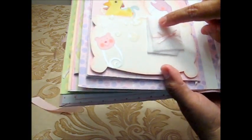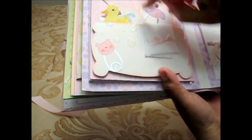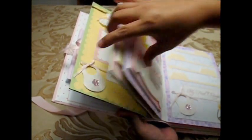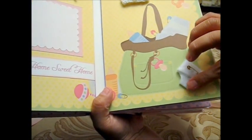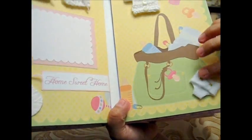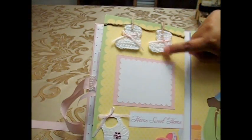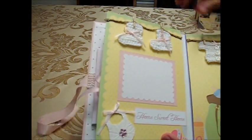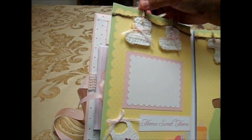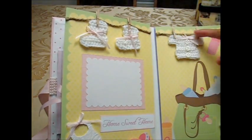I used felt to make this towel, and for the diaper I made it with a little piece of felt and a safety pin. For this clothesline, I had some yarn and crocheted it, used tiny clothespins, and the line is made out of rope.